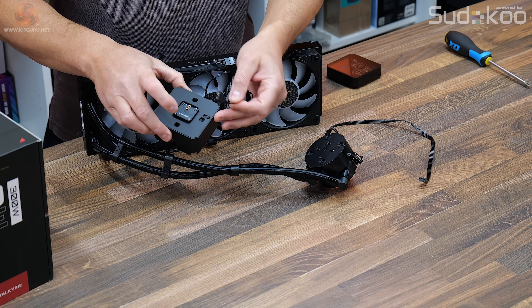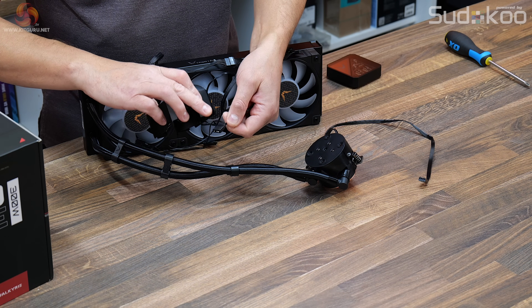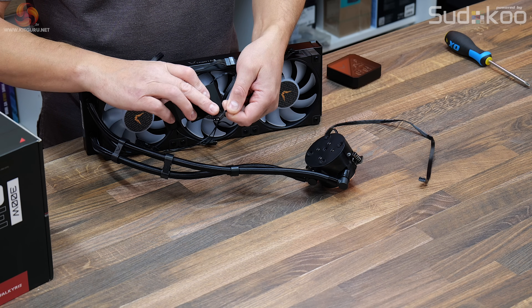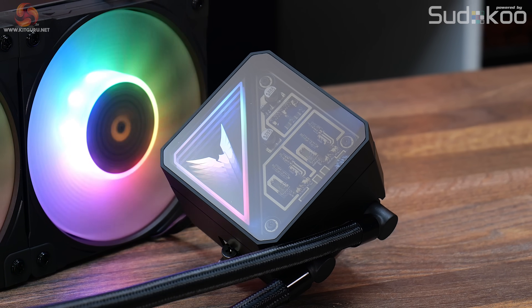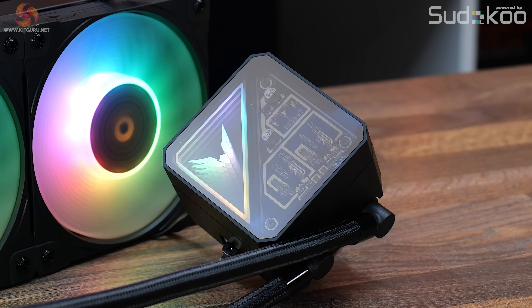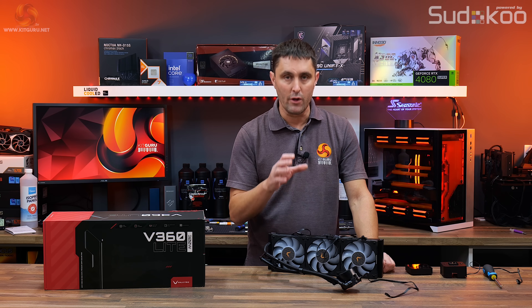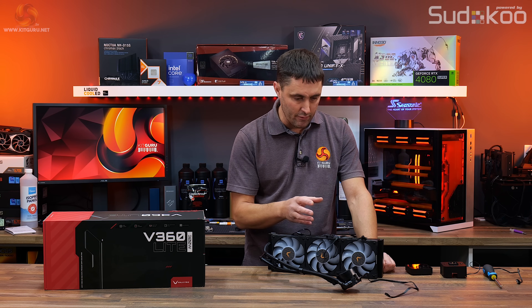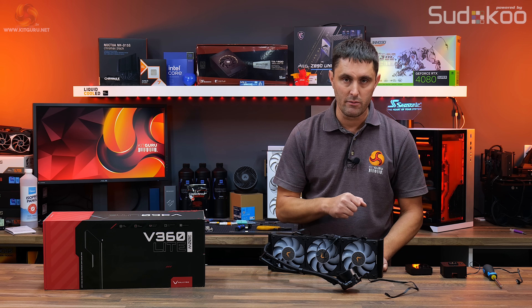The pump top cover has a cable to the ARGB lighting — it's a standard 3-pin 5-volt cable. This connects directly to a standard 3-pin 5-volt ARGB header either on the motherboard or to an ARGB hub. No hub or additional software is required to run the cooler, but it does use those standard 3-pin 5-volt ARGB connections.